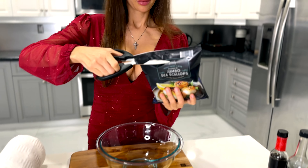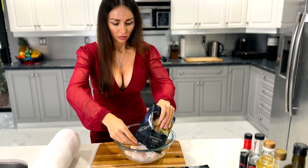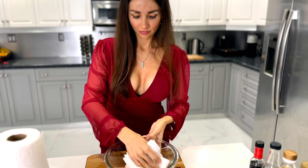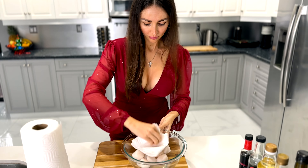First of all, we're going to prepare the scallops. They have to be very high grade because we're going to eat them raw. I have 340 grams, which is a 12-ounce bag. We're going to wash them, pat them dry, and next we're going to thinly slice the scallops with a very sharp knife.